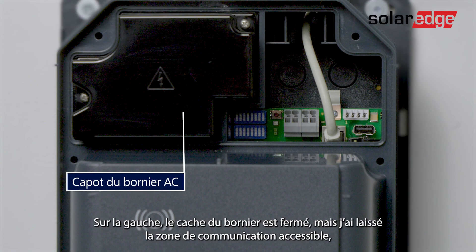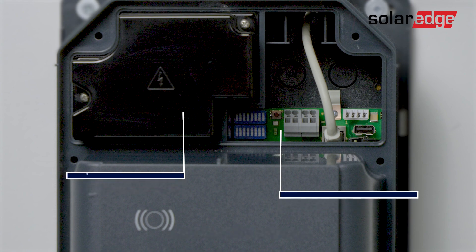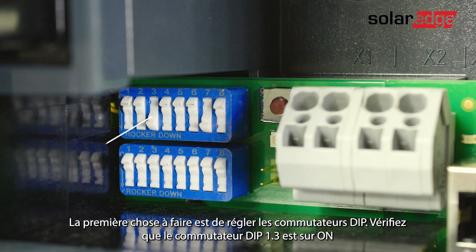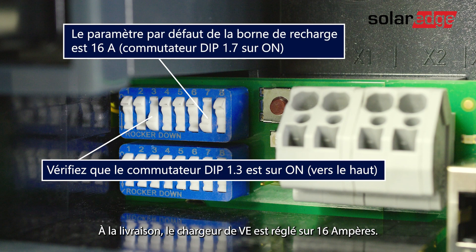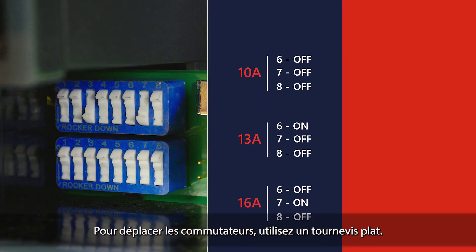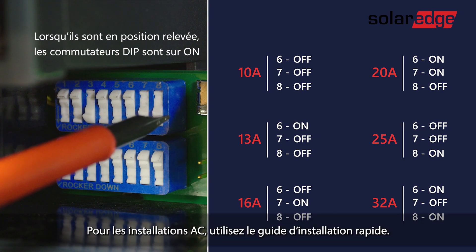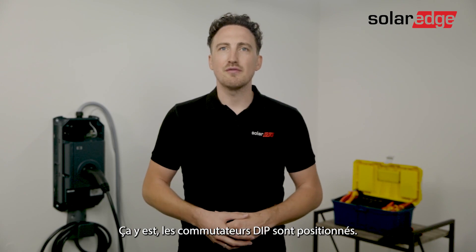The terminal cover on the left is closed but I left the communication area accessible and we will cover it later. First thing you want to do is set the dip switch. Ensure dip switch 1.3 is on. The charging station is set to 16 amps in the delivery state. To adapt the maximum current to the installed line circuit breaker, a configuration via the dip switches is necessary. To move the switches use a flat screwdriver, and for alternative current setups use the quick installation guide. Alright, we have our dip switch set.